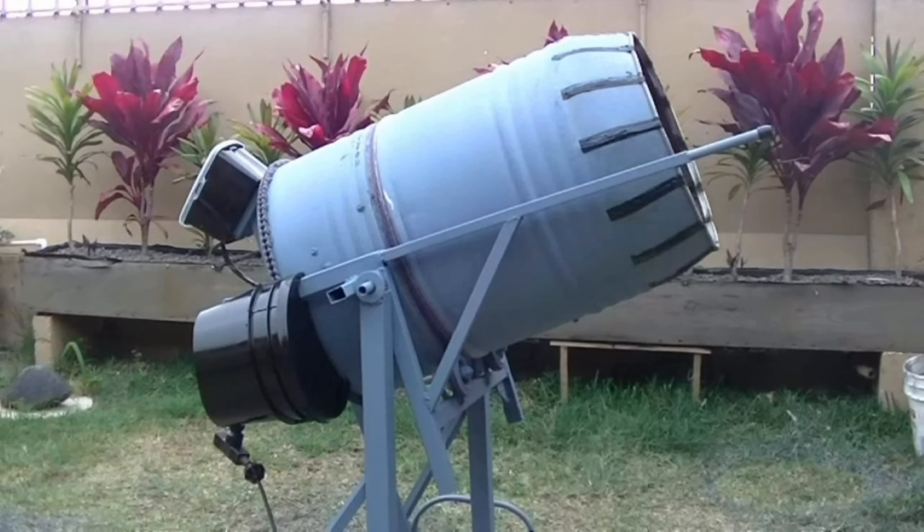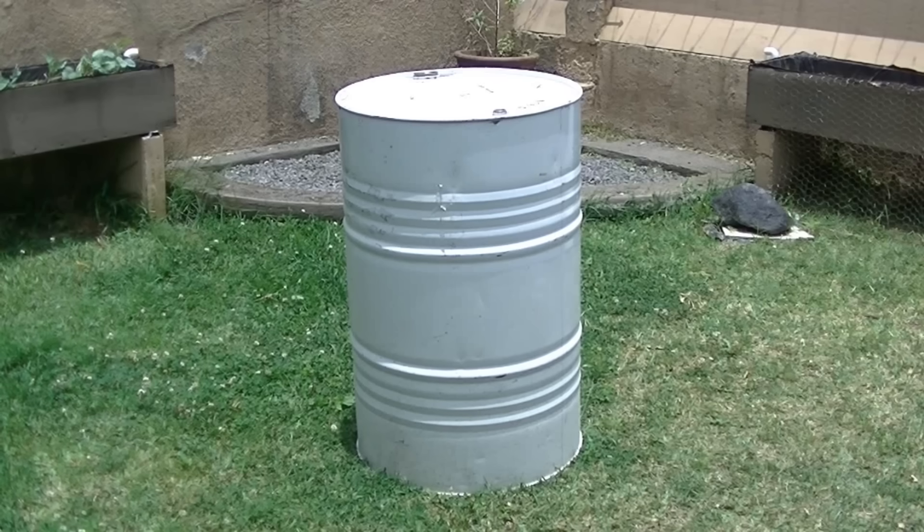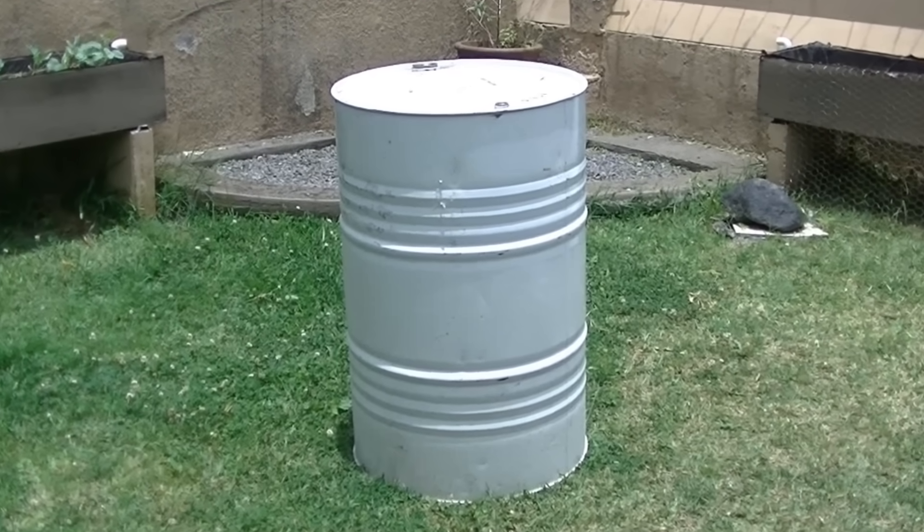Hello, today I'm going to show you how I built this 55 gallon drum concrete mixer. This is a concrete mixer that I built with just spare parts and I think anybody could tackle this project.